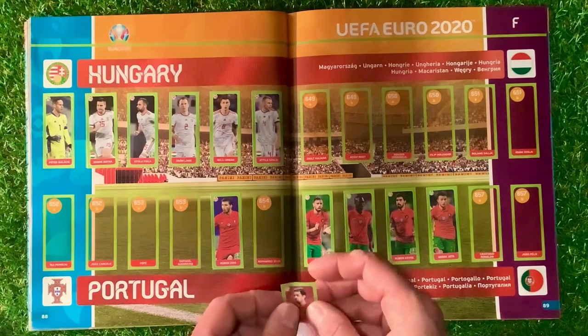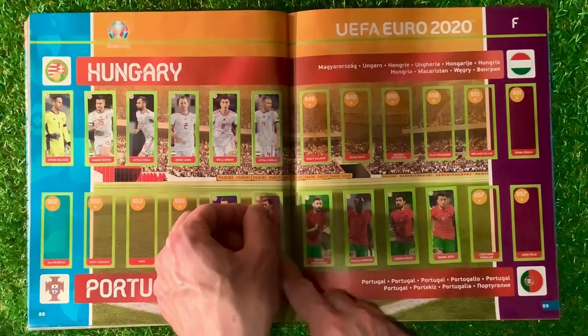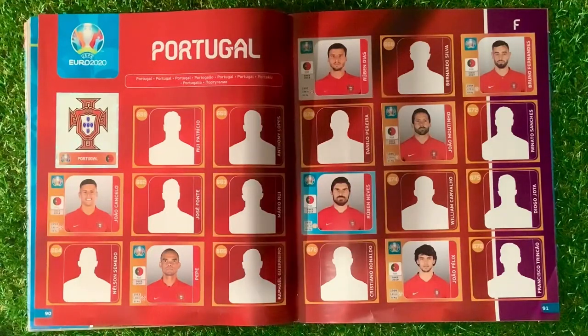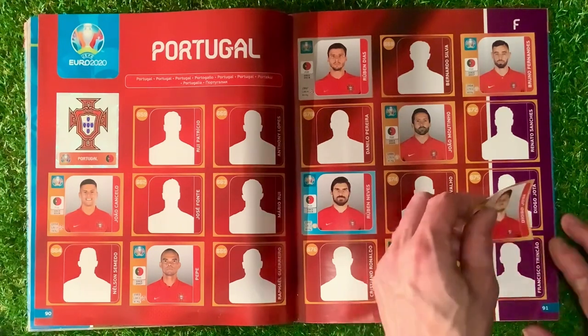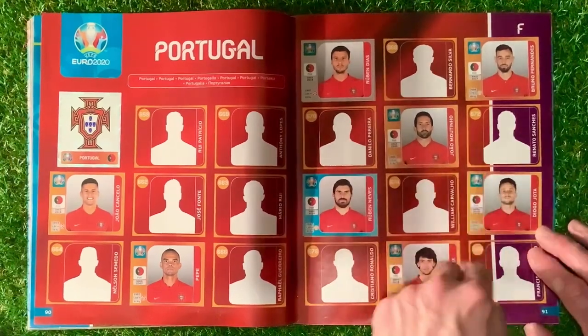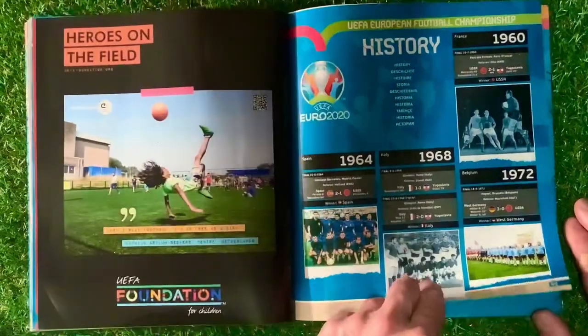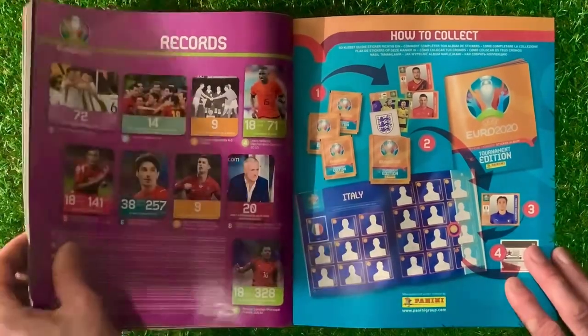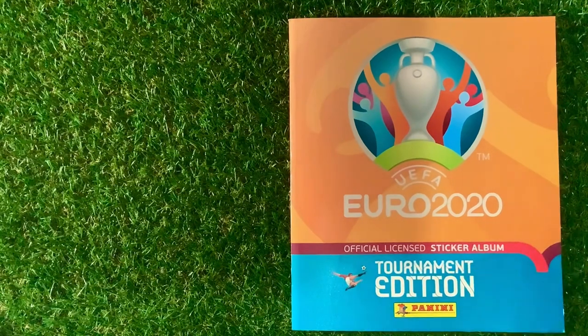Hungary and Portugal — where is Ronaldo, I asked myself. The next one is 675 — almost Ronaldo — Jota. We haven't got any Coke stickers to collect in this version because it's the UK edition. Never mind. It's coming on quite nicely — what do you think folks? Thumbs up if you like that. The Panini UEFA Euro 2020 Hybrid Sticker Album. Until next time, happy collecting.